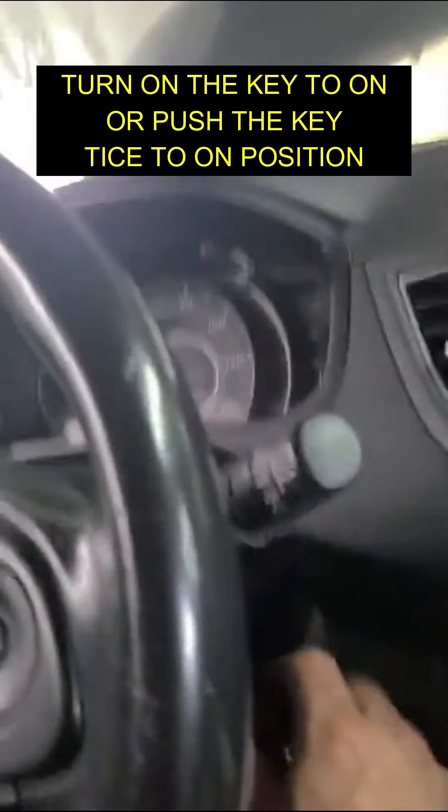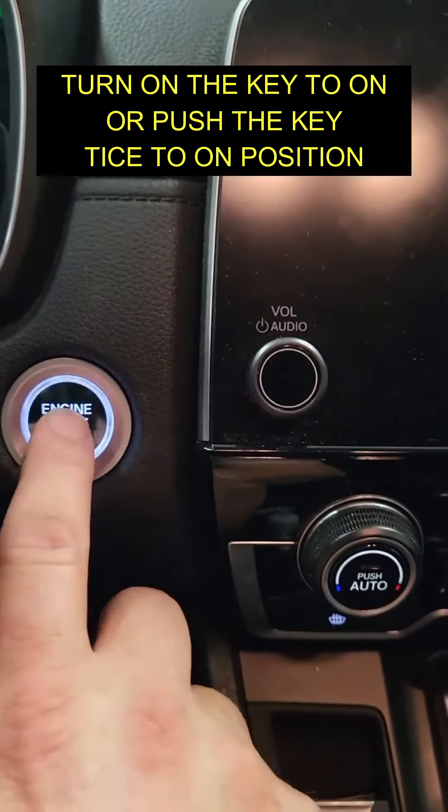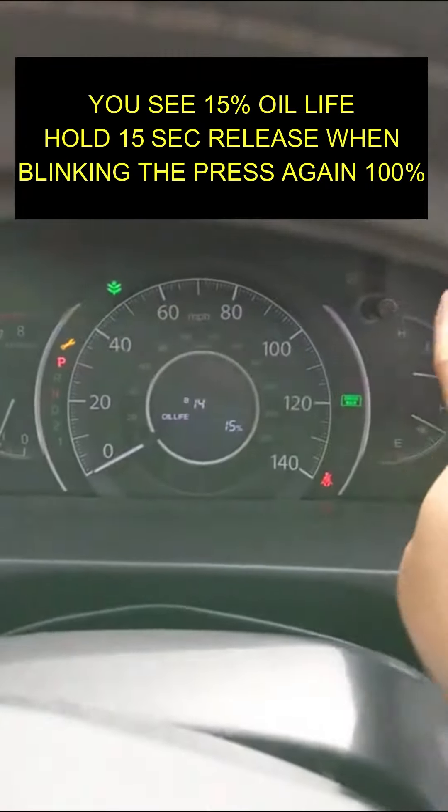Hello guys, I have a short video for you. After I had a long drive, I had this range alarm on my dash. This means that your car needs maintenance, especially an oil change.